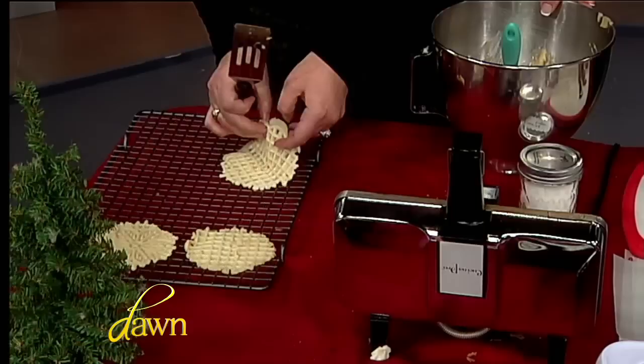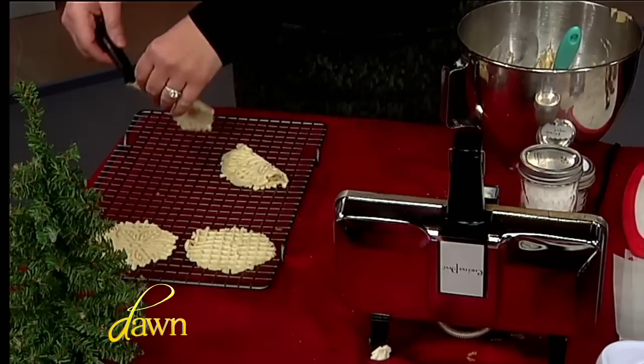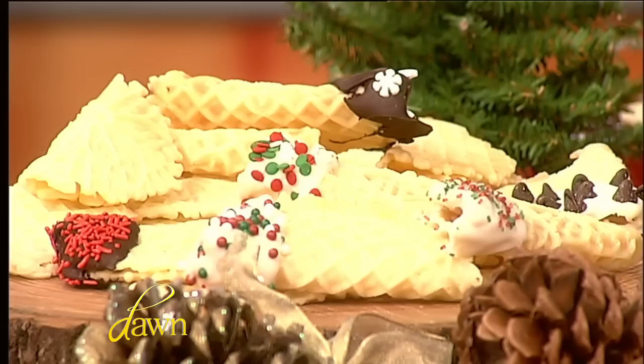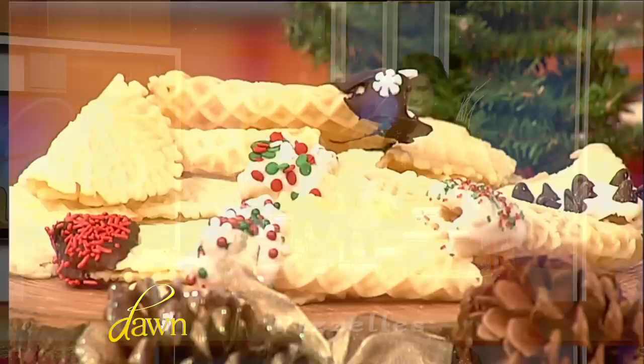What you want to do is, when your pizzelles are still warm, you can just gently fold them. They're going to take the shape of however you fold them — whether you're putting them over a bowl to fill with ice cream, use as a candy bowl they can eat, or just fold them. You let them cool, dip away, and you have a blast. This is wonderful. It's actually beautiful.